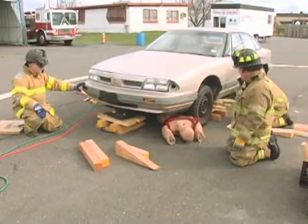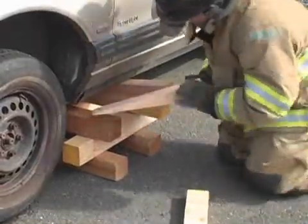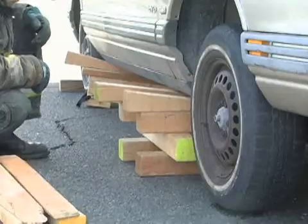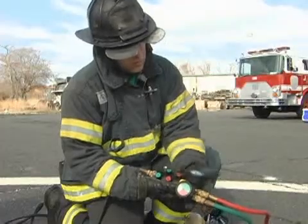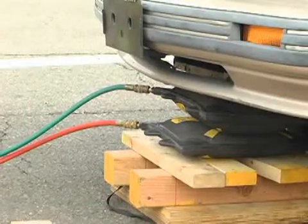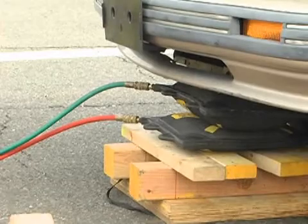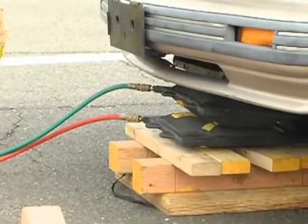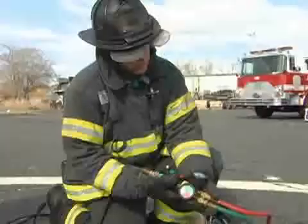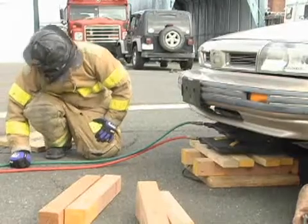As the lift is going on, the two stabilization firefighters are stabilizing the load — they're building up as we lift. We lift an inch, we crib an inch. We've achieved our maximum height needed to perform this extrication. Our capture stacks are in place. We'll lower the bags and capture the load with our cribbing. Stop. Down on green. Down on green. Stop. Down on red. Stop.